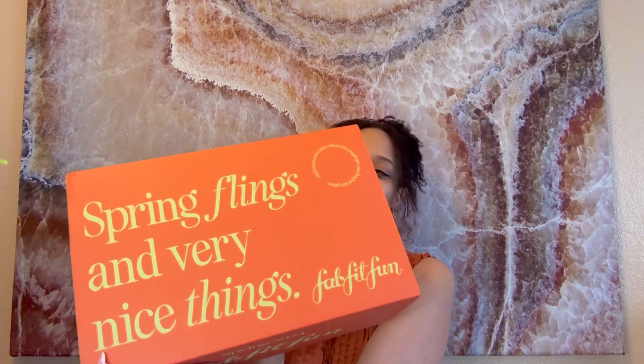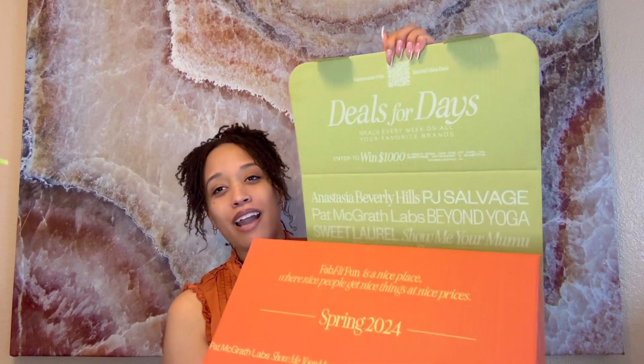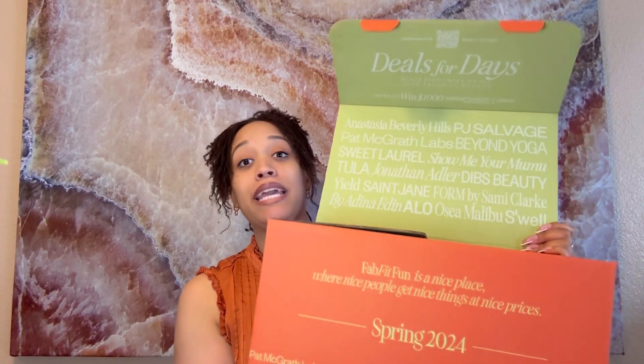Without further ado, I'm going to go ahead and unbox the FabFitFun box. The box says 'Spring Flings and Very Nice Things' — I think that's so cute. It also says 'FabFitFun is a nice place where nice people get nice things at nice prices.' The box is pretty easy to open — I'm just opening this portion right here and it pops right open. It says 'Deals for Days' with weekly deals, and you can enter to win a thousand dollars in credit. I love how this box looks — it's really spring-like with a lot of detail.